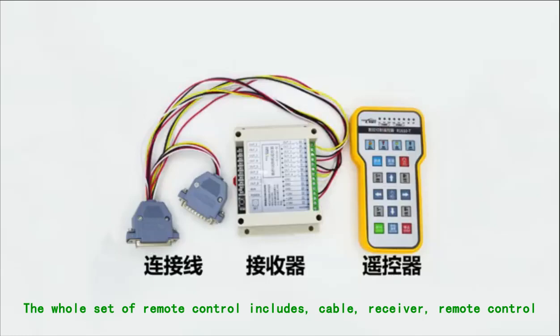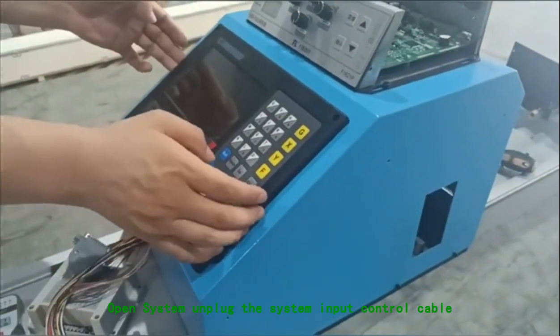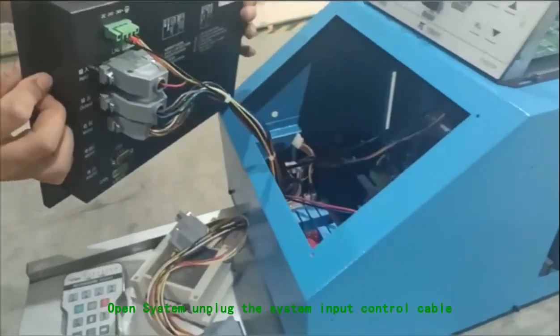The whole set of remote control includes cable, receiver, and remote control. Open the system and unplug the system input control cable.